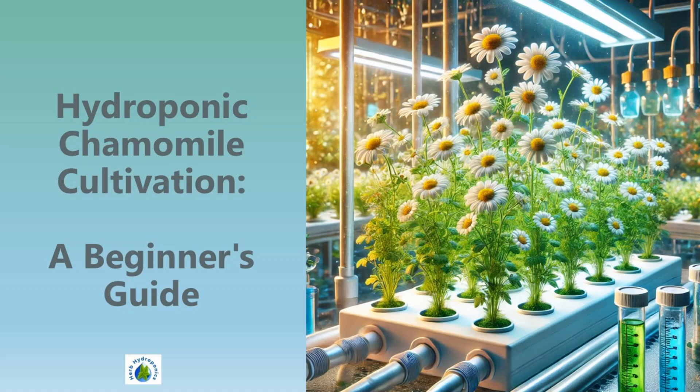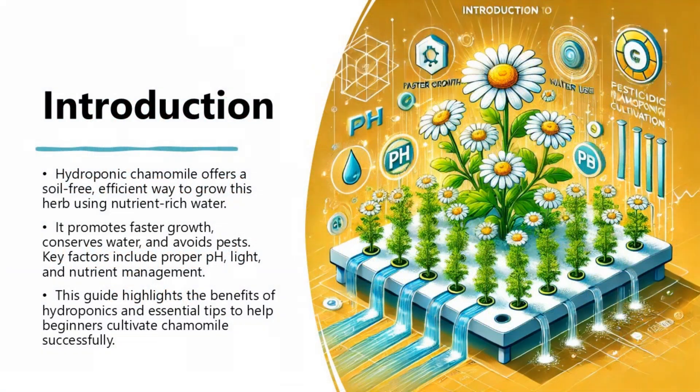Hydroponic Chamomile Cultivation: A Beginner's Guide. Hydroponic chamomile offers a soil-free, efficient way to grow this herb using nutrient-rich water. It promotes faster growth, conserves water, and avoids pests. Key factors include proper pH, light, and nutrient management. This guide highlights the benefits of hydroponics and essential tips to help beginners cultivate chamomile successfully.